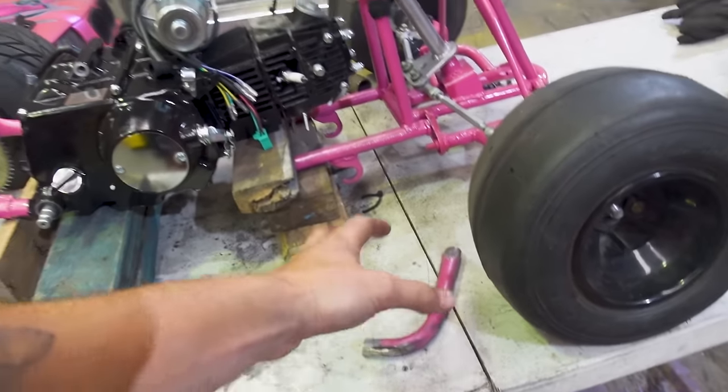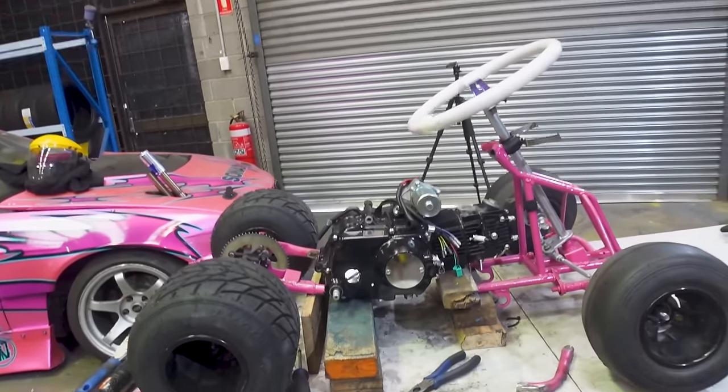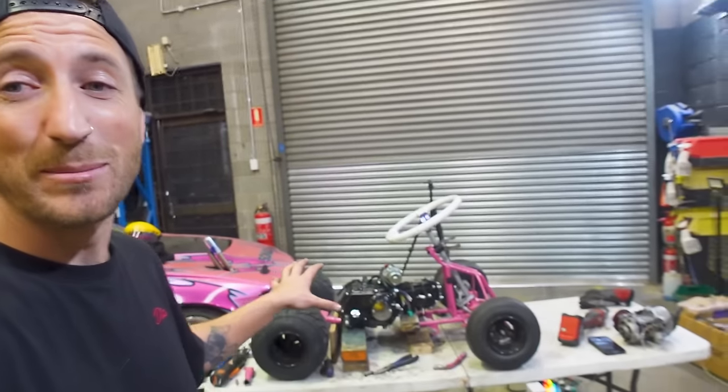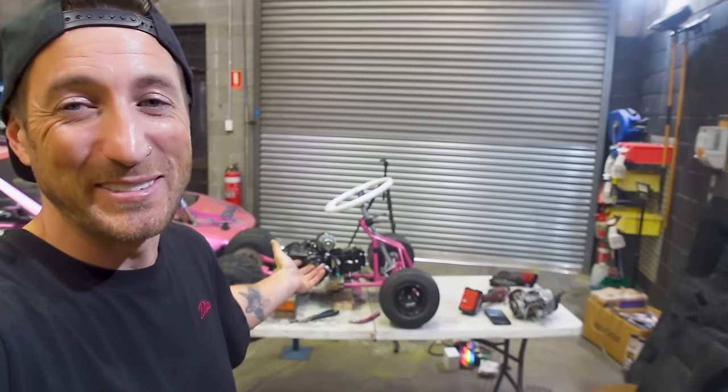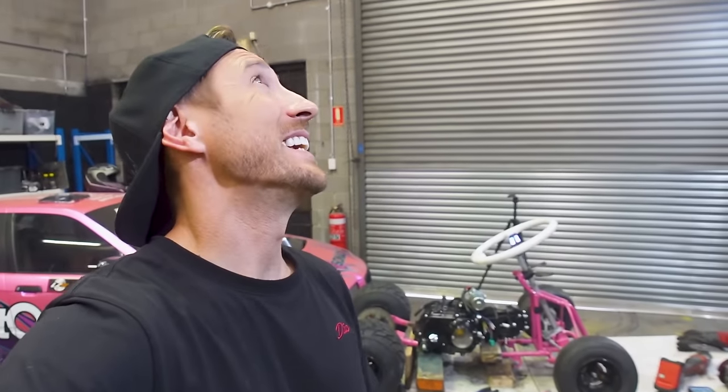Tomorrow I'll grab some 19mm tube, come back, and mount the motor — I'm freaking excited about this. This engine is a complete unknown to me, so if you know anything about these motors, feel free to give me advice in the comments. Over the next couple of days we're going to have this thing running and driving, and I'm freaking stoked. Don't forget to leave a comment for your chance to win a $100 two-step garage voucher. Thank you guys so much for watching and I will see you in tomorrow's video for more crazy drift cart action. I can't believe we've got a 125cc motor going in this thing — crazy!